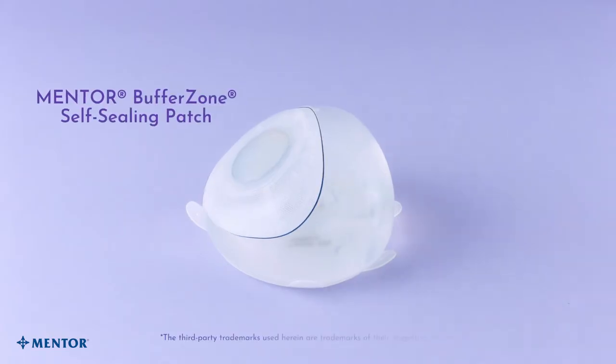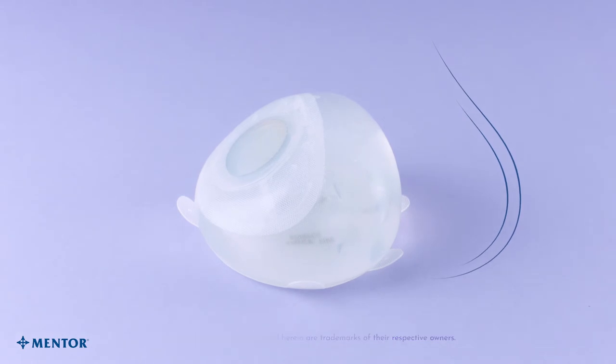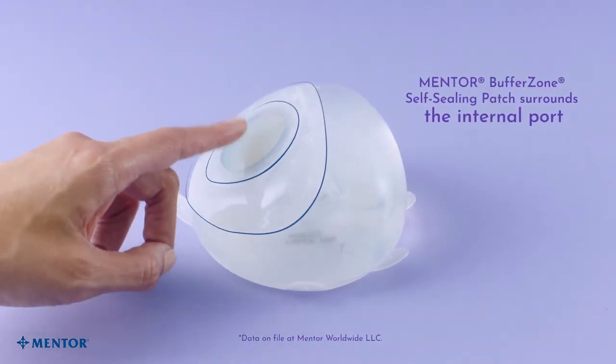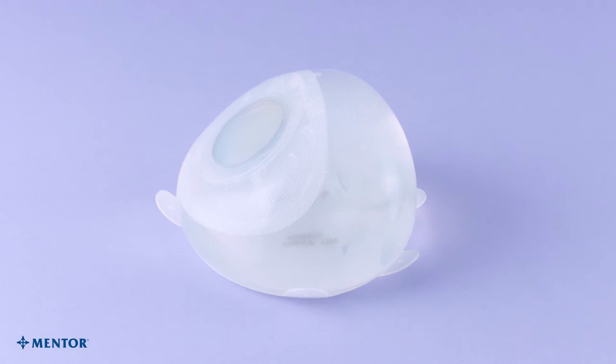The proprietary Buffer Zone Self-Sealing Patch and the Dacron Patch drive lower pole expansion to mimic the shape of a natural breast. The proprietary Mentor Buffer Zone Self-Sealing Patch surrounds the internal port and helps protect at least 50% more surface against accidental needle puncture and expander deflation during post-operative fills.